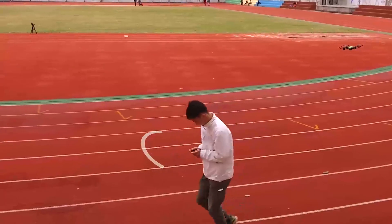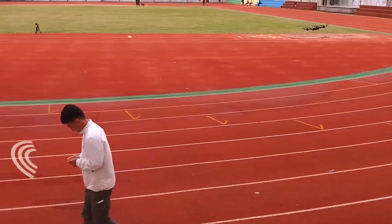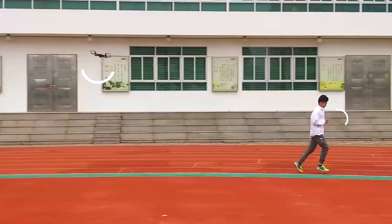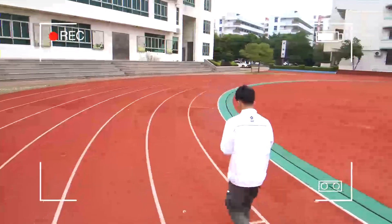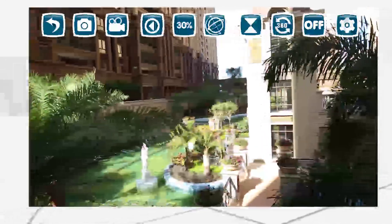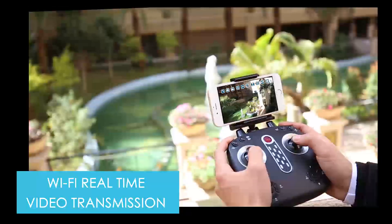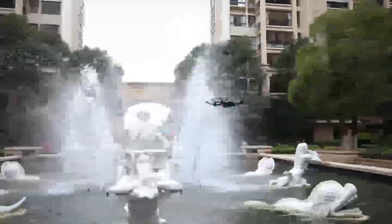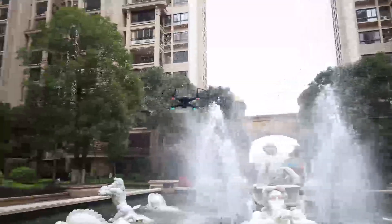Once the follow me function is activated, no matter where you go, the drone will follow you within the range automatically. Equipped with an angle-adjustable HD Wi-Fi camera, enjoy infinite fun of flying and shooting with Wi-Fi real-time video transmission. The drone is also equipped with an air pressure barometer and high precision gyroscope to improve the safety of flight.